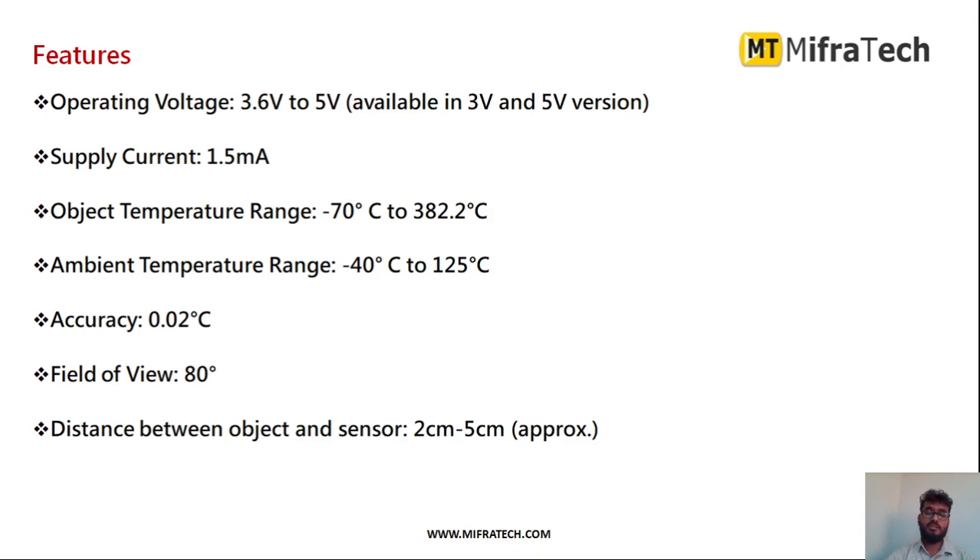The features of this IR thermal sensor: operating voltage is between 3.3 to 5 volts, generally we provide 3.3 volts, and supply current is 1.5 milliamps. Object temperature range is minus 70 to 382 degrees Celsius. Ambient temperature range is minus 40 to 120 degrees Celsius. Accuracy resolution is 0.02 degrees Celsius. The distance between the object and sensor should be between 2 centimeters to 5 centimeters maximum, and it detects temperature without touching.